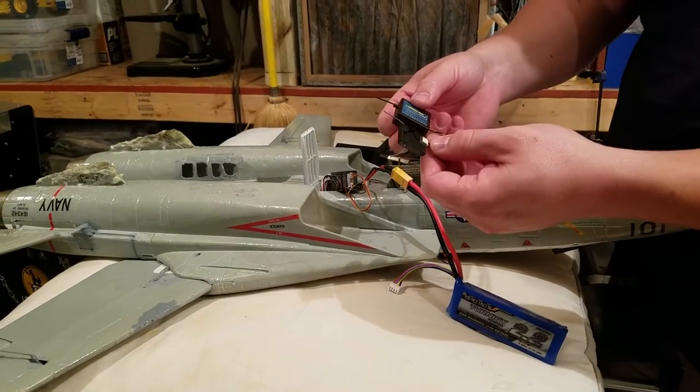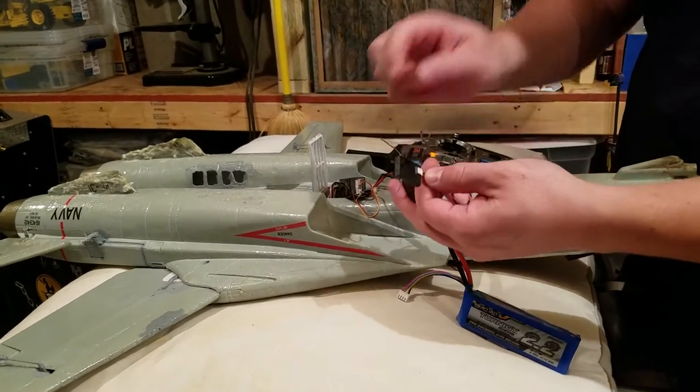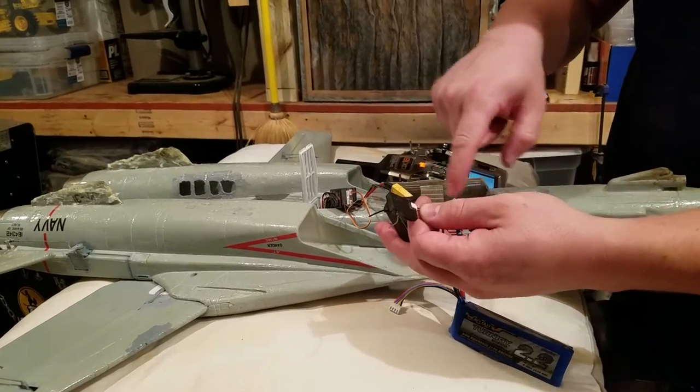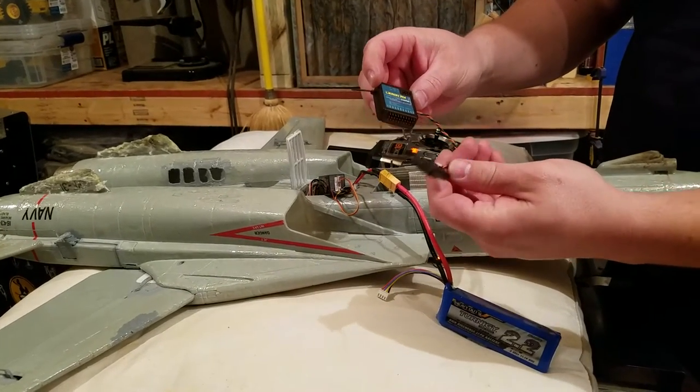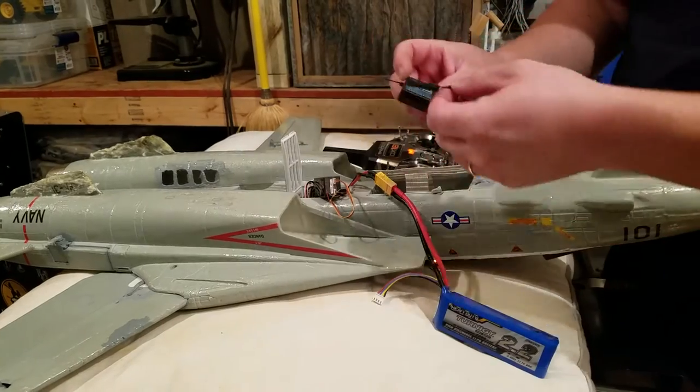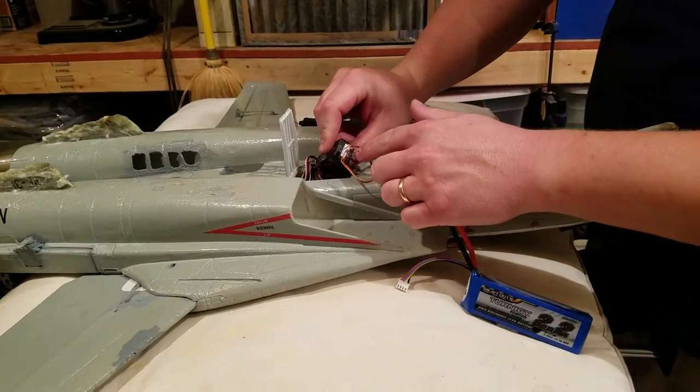Just take my word for it — I bound them and they work fine. This is DSMX and this is DSM2, so I believe what happens is that this thing downgrades itself to operate within the DSM2 protocol. I'm not sure exactly what they would call that, but it worked great.